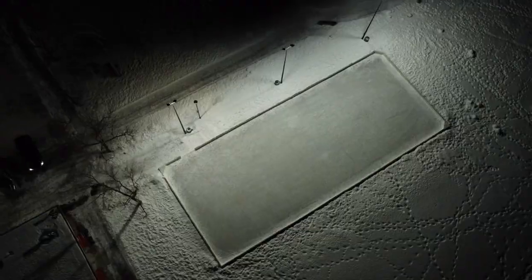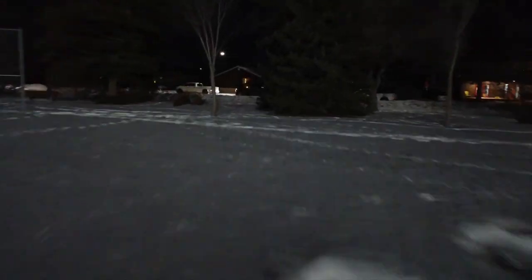That's basically it for the Lizard Skin bag unboxing. I think it's going to be really nice — it's my first time having a backpack bag, so I'm hoping it'll make life a lot easier, especially on road trips and stuff. Anyway, catch you guys later. Thanks. Bye.